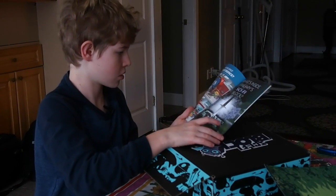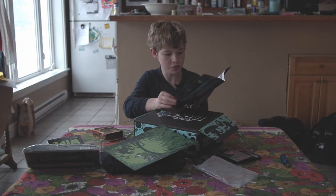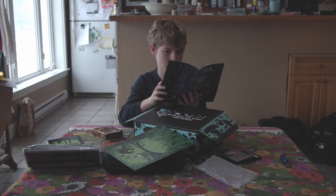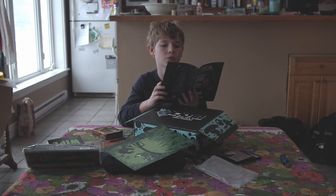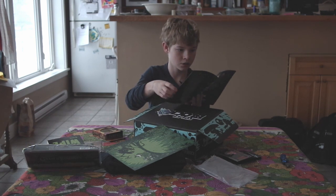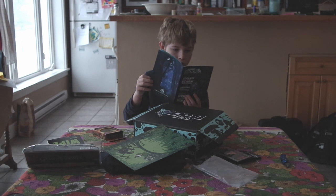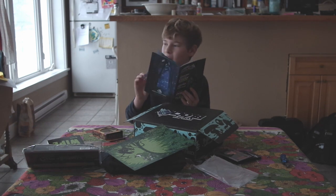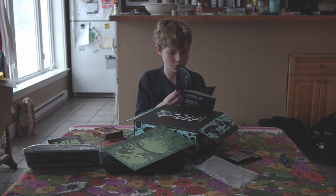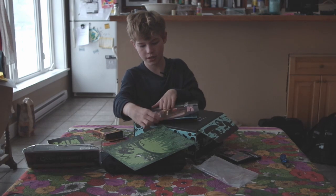It shows you what's inside Horror Block too. I can't really show you next month's things, but I can show you this.